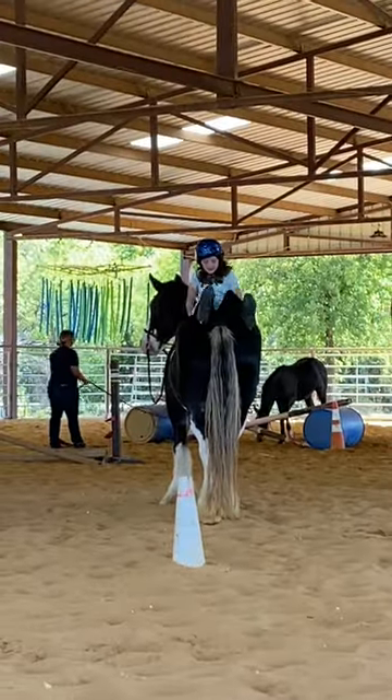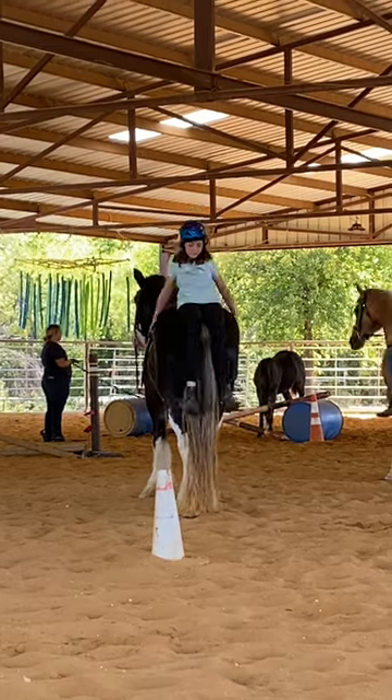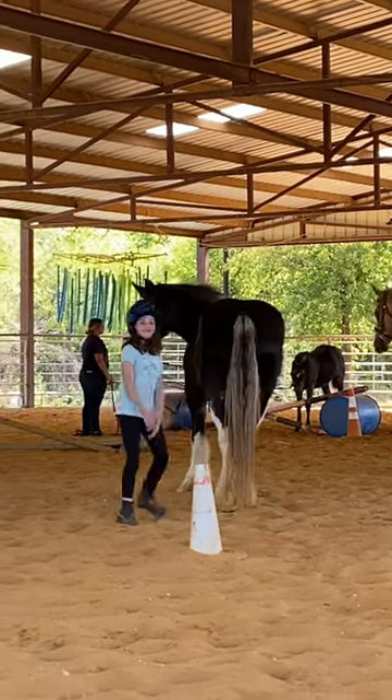I had to dismount in an amazing, fun way. Bye!